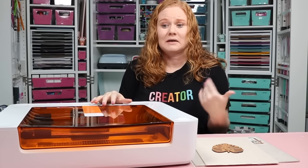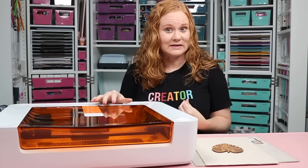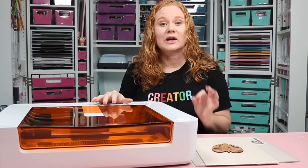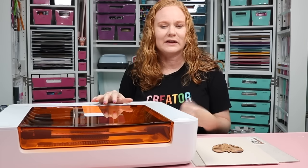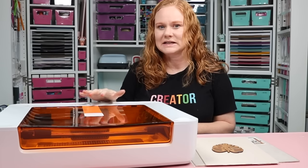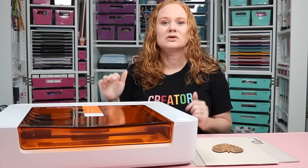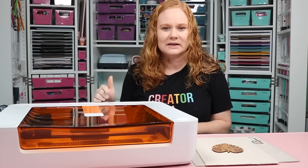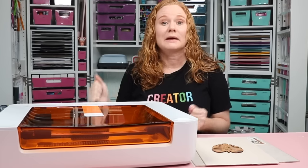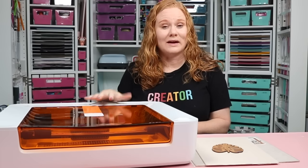The Glowforge Spark is more affordable — the pre-order price is $599, available only on the Glowforge website starting March 5th, 2024. It will be at other retailers later at a retail price of $699, so you can save money by doing the pre-order. If you're interested in the Spark and feel it's the machine for you, grab it at that pre-order price — I'll link to it in the description so you can be one of the first to get your hands on it.